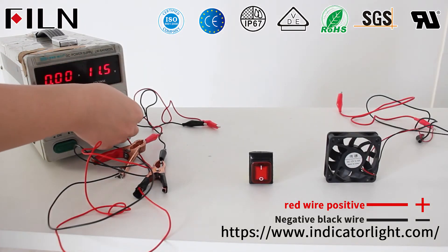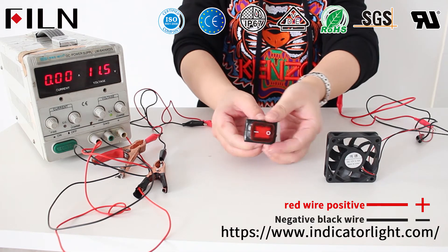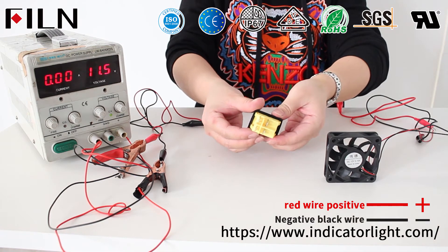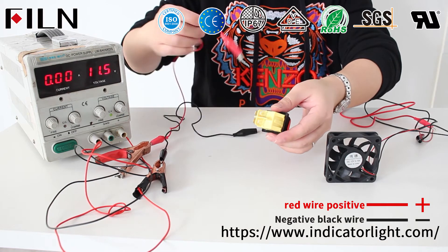Turn on the power and adjust the voltage to the corresponding voltage of the rocker switch. The red wire is positive and the black wire is negative. Both ends of the power supply are connected to the two input pins of the rocker switch.